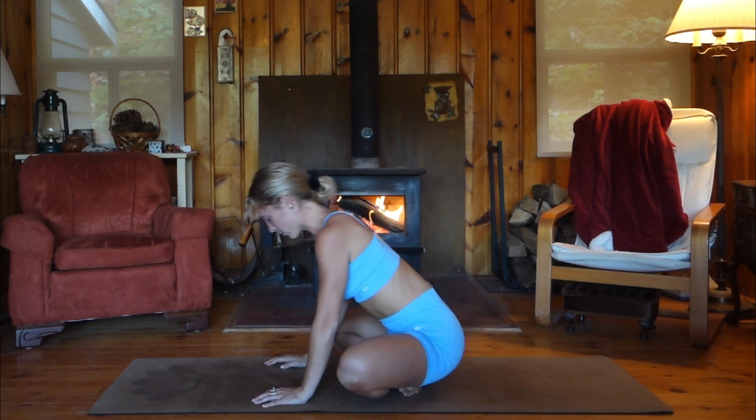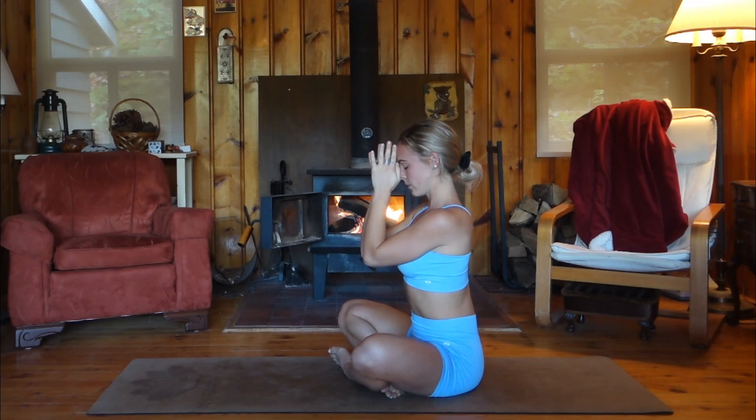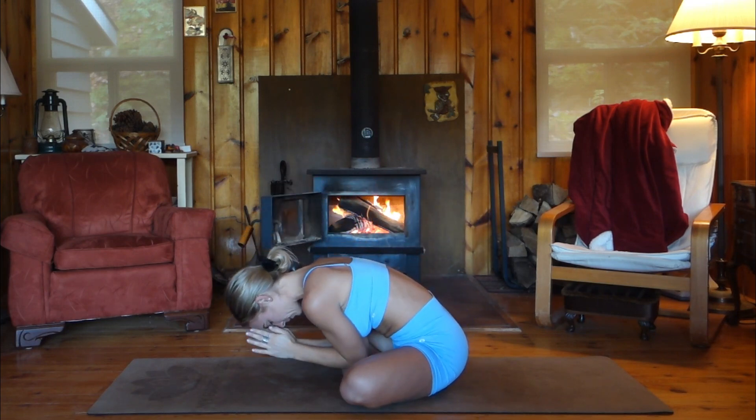Taking a deep breath in, we'll find our way into a seated position. Cross your legs and balance, with hands to the third eye, appreciating your practice today. Thank you so much for joining me. Namaste.